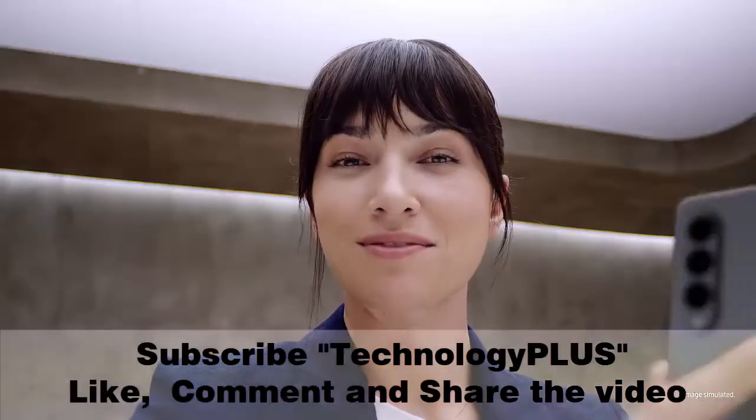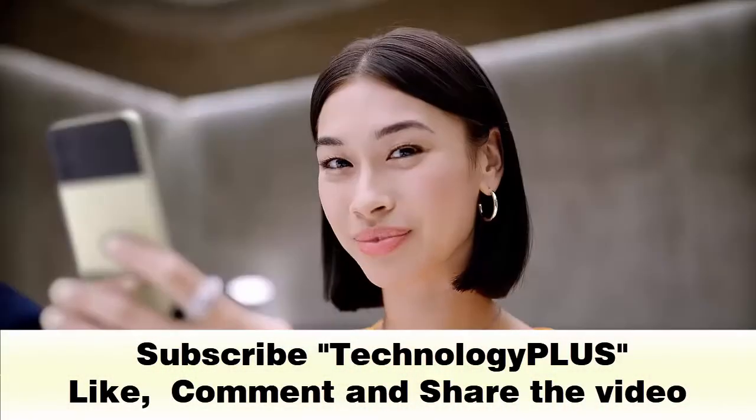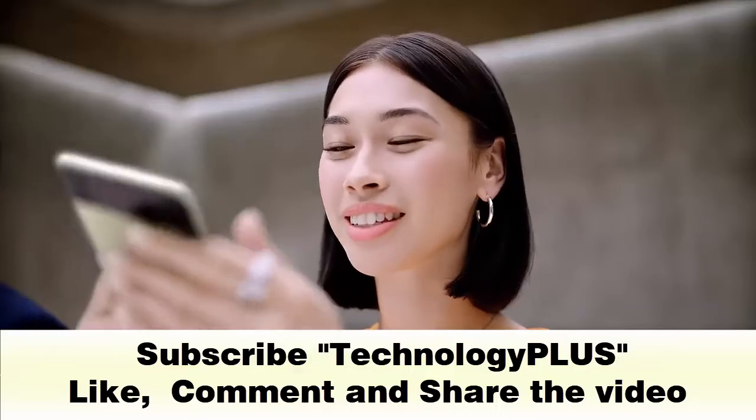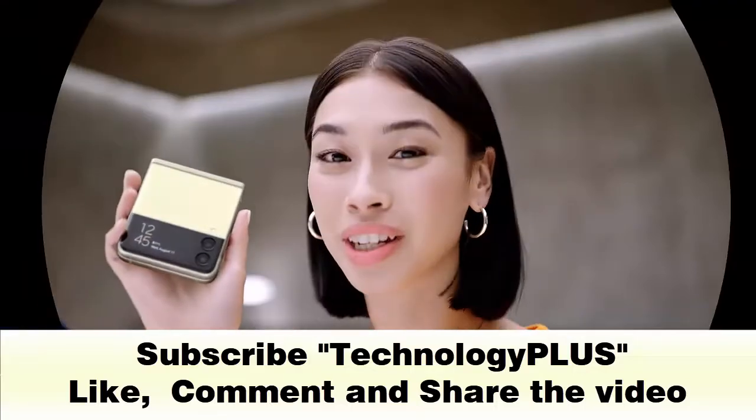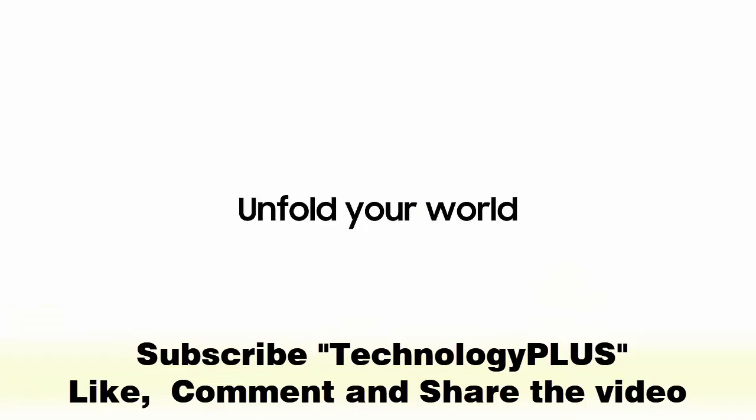Z Fold 3 unfolds a better working, watching, and playing experience — use it just once and you'll know. It's the same story for the Z Flip 3: capture those shots, pop it in your pocket. It unfolds a new world of expression. Whichever you choose, Galaxy Z Fold 3 and Galaxy Z Flip 3 will unfold your world.